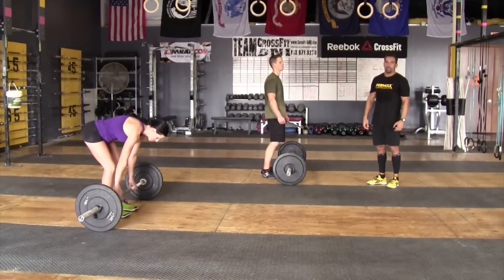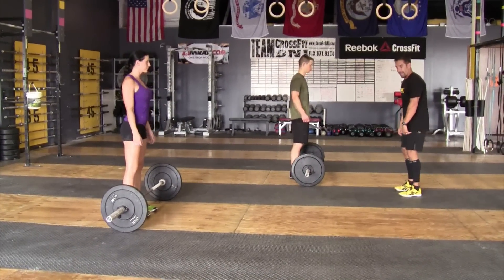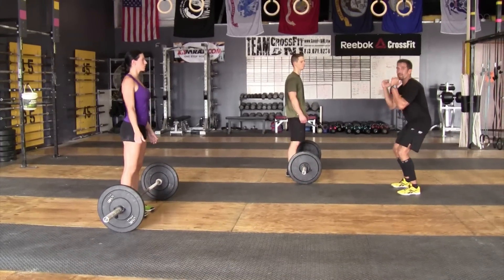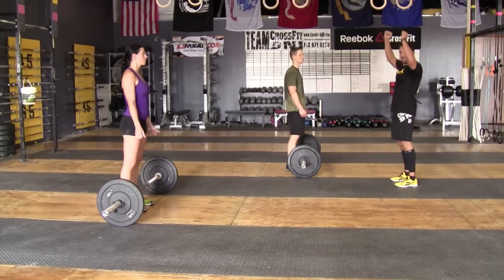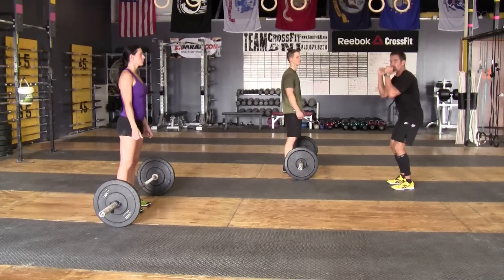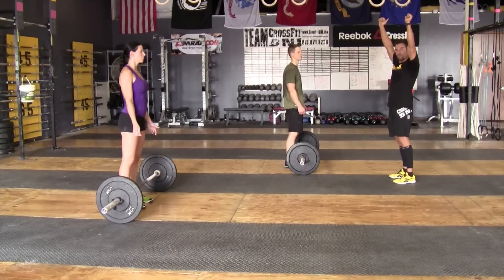Standards on thrusters for the event: the athlete can either clean the bar and do a front squat into an overhead press, pause at the top and then press it up, or do a full squat clean and then transition into an overhead press in one continuous movement.